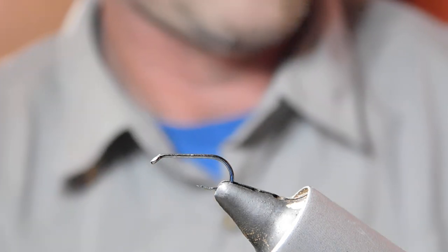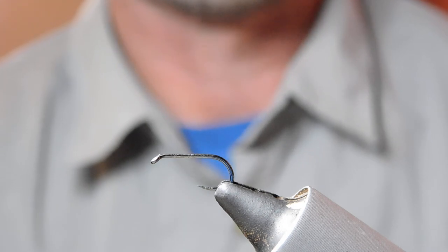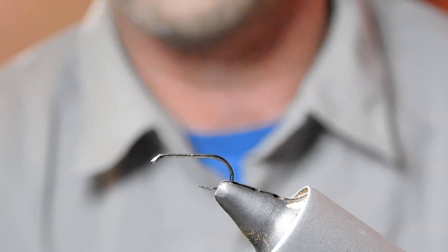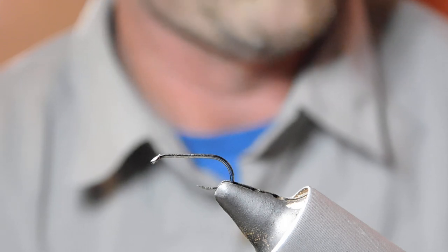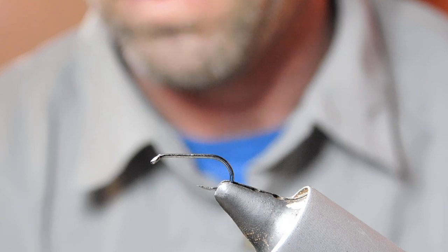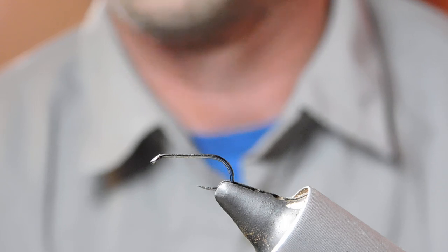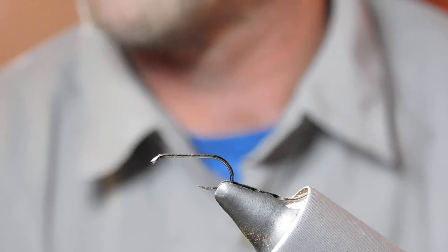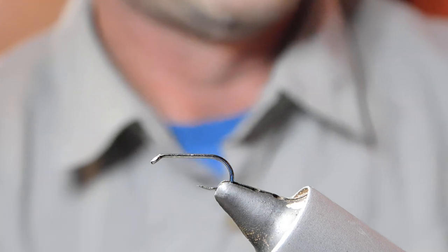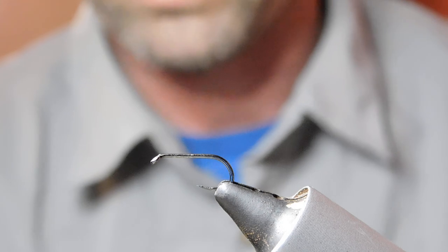Today I'm going to tie a fly — one of my favourite patterns that caused quite a bit of a stir in a competition a few years ago, because I caught 12 fish from a pool that a renowned spider expert blanked in. They couldn't comprehend the fact that I'd managed to catch 12 and he hadn't caught any.